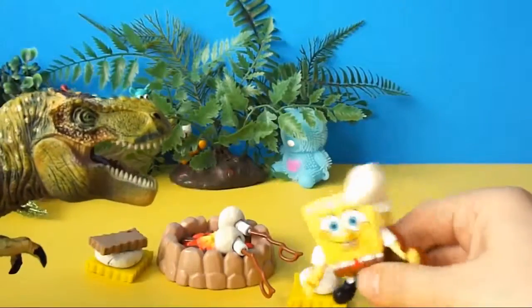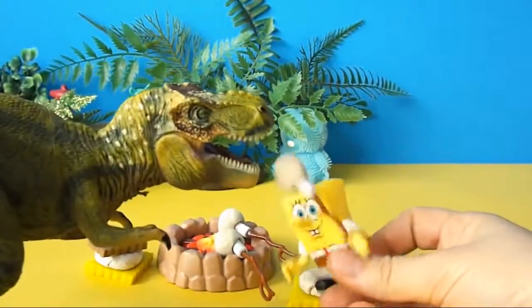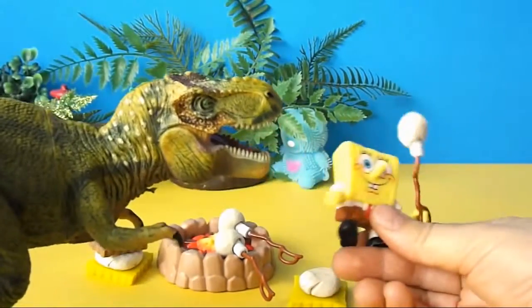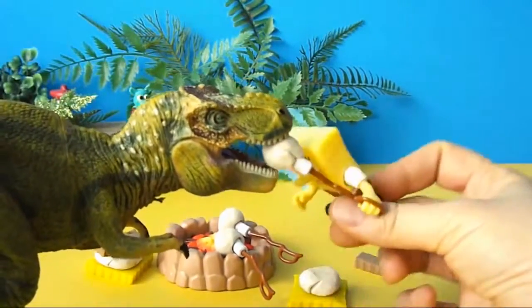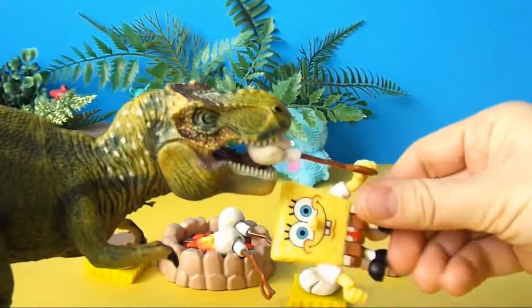It looks like everyone's left the party! We'll have to settle for this little yellow sponge! Well, you wouldn't want to eat me, T-Rex — I'm not very tasty! Try some roasted marshmallows!